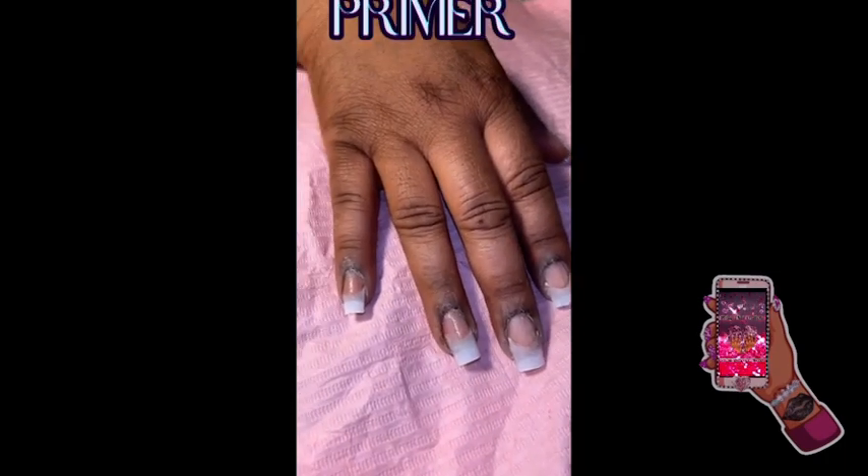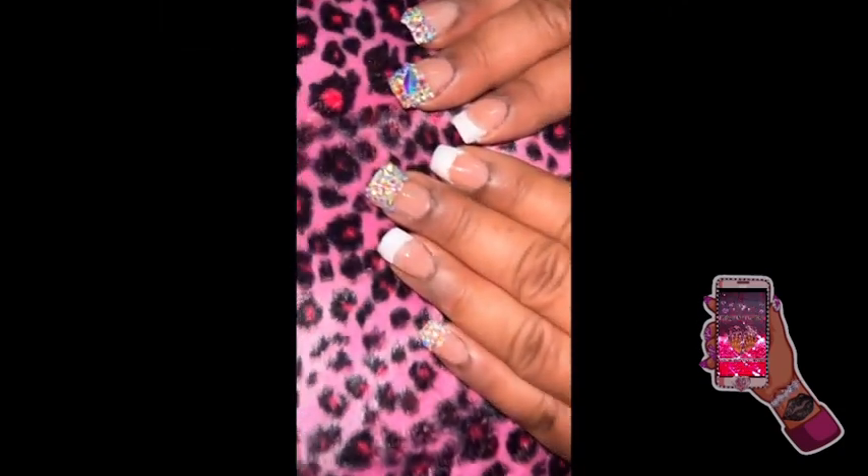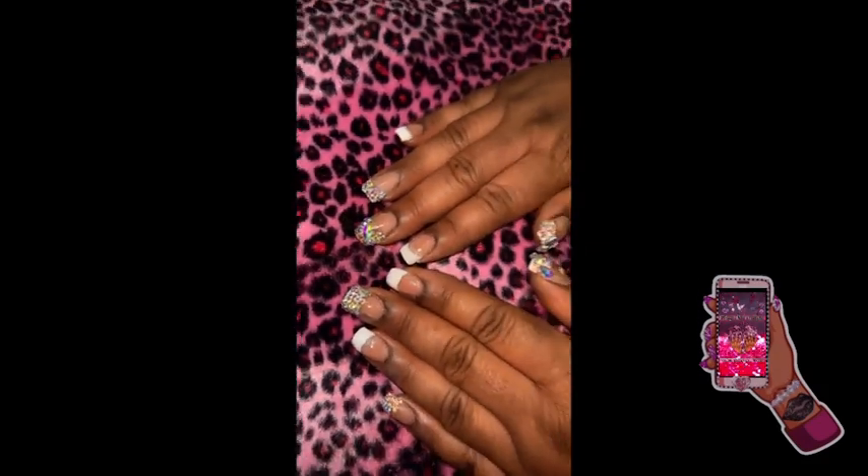Now I already put the tips all on and blended them. This is me applying my dehydrator — see how that just absorbs? Now I'm applying my primer, then I put the polymer — which is just acrylic — on there. This is the final result: bling bling bling.